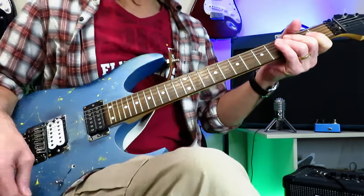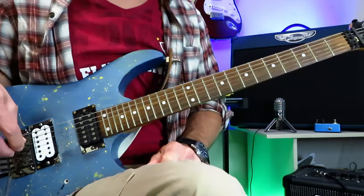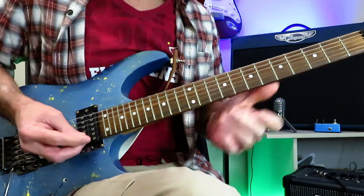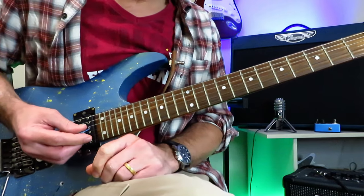Hey everyone, Kelly Dean Allen here. Today I'm going to show you how to play that solo, Lay It on the Line, by Rick Emmett and Triumph from 1982. We are in standard tuning for this tutorial and we are soloing in the key of A minor. We're using the A natural minor scale.